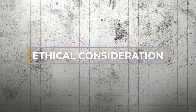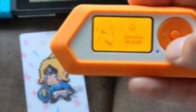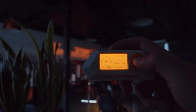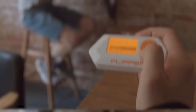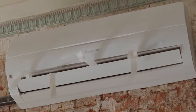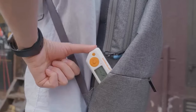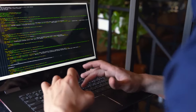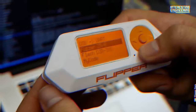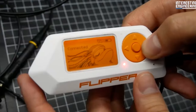Chapter 3: Ethical Considerations. With such an incredible array of capabilities at your fingertips, it's easy to get caught up in the thrill and excitement of the Flipper Zero's power. But as you go further into the world of hacking and security testing, you quickly realize that this power comes with a heavy responsibility — the responsibility to use it ethically and legally. In the world of hacking, the line between legitimate security research and malicious exploitation is often blurred. The very same tools and techniques that can expose vulnerabilities and strengthen defenses can also be weaponized for evil purposes.